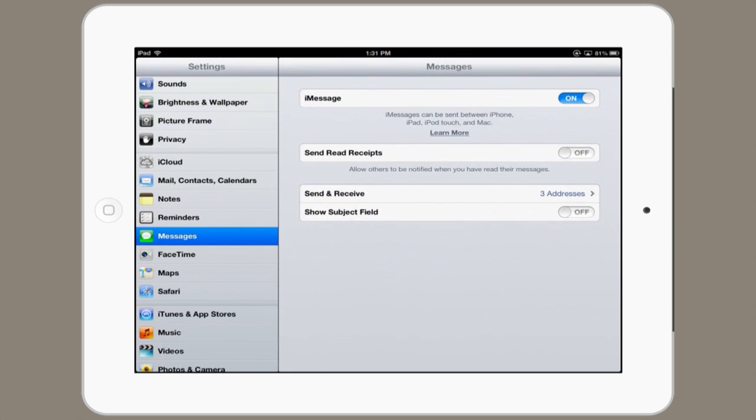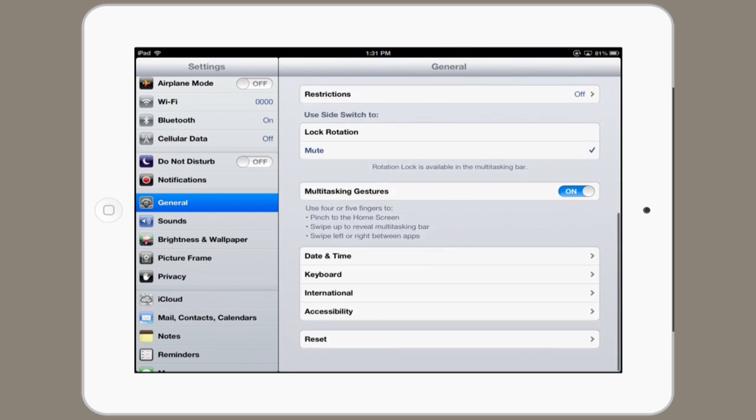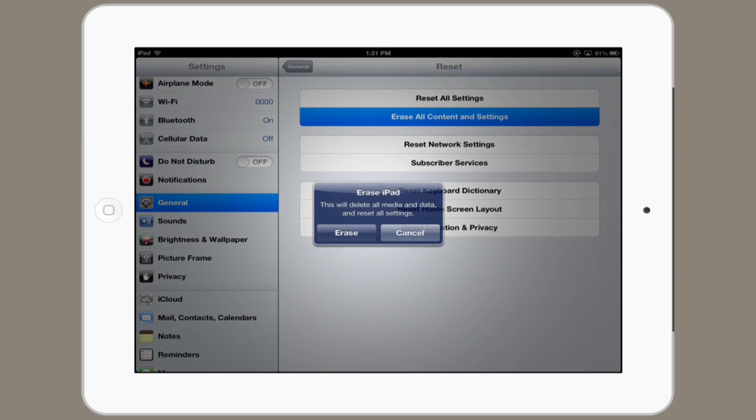Go to Settings and find General. Scroll down to the bottom of General and tap Reset. From here you can reset all settings or erase all content and settings. If you tap that and tap Erase, it'll delete everything on the iPad.